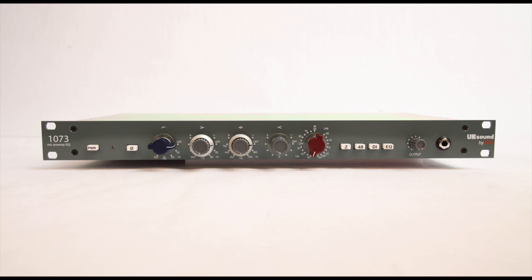After that comes the low frequency, the mid-range, then the high frequency, and then of course the iconic red Marconi knob for the gain.